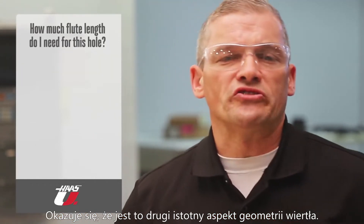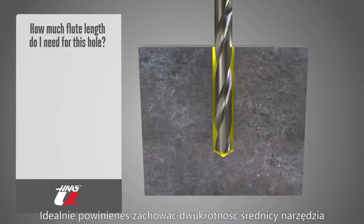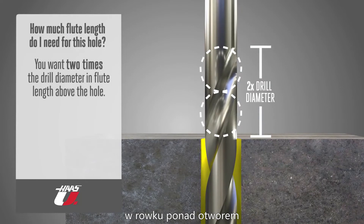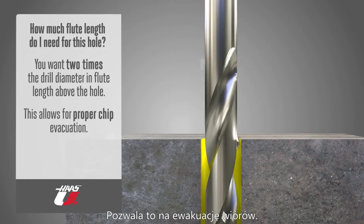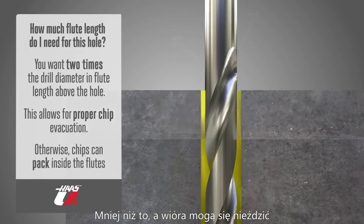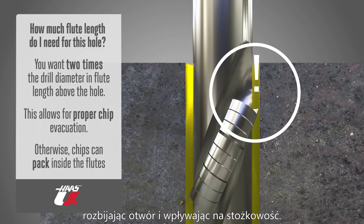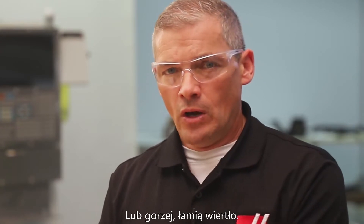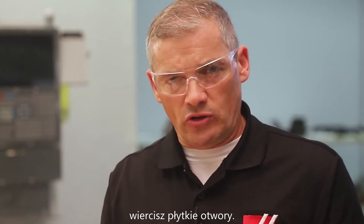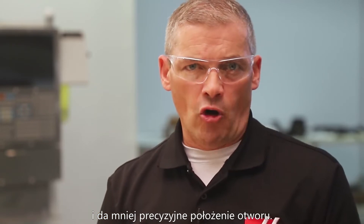This is geometry question number two: how much flute length do you need for the hole you're drilling? Ideally, you want two times the drill diameter in flute length above the hole when the drill is at the deepest point. This allows for chip evacuation. Less than this, and chips can pack up inside the flutes and cause poor surface finish, hole size, and straightness issues — or worse, they break the drill. But you also don't want a long jobber-length drill with flutes all the way up if you're just drilling shallow holes, as it won't be as rigid and will yield less precise hole position.